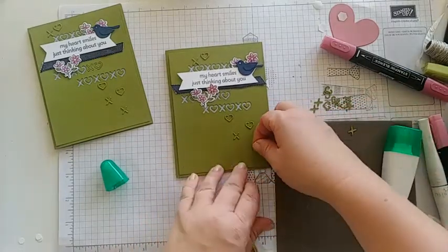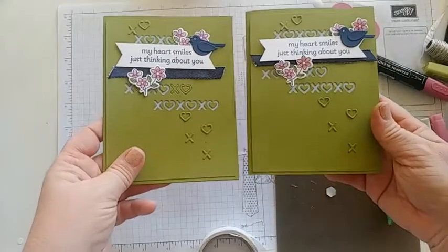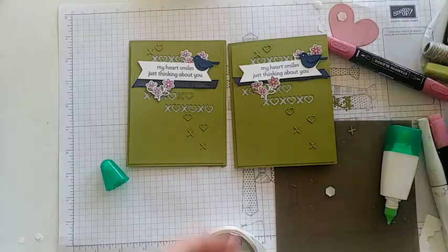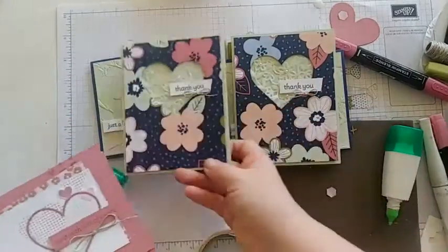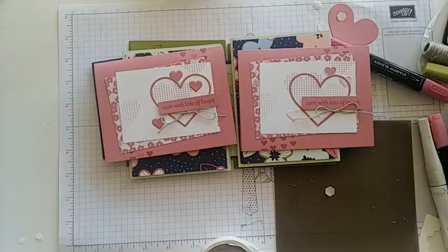We're almost done — that's our last card for our kit today! Hopefully you guys have learned something new — tell me which ones are your favorites. Here they all are: the X's and hearts card, the negative heart card where we used the piece cut out from the DSP, and the monochromatic Rococo Rose card. I hope you guys had a great time watching and learned something new. I'm so glad you're on my team and that we get to stamp together every so often. Have a great weekend — talk to you later, bye!